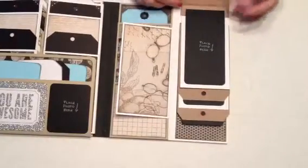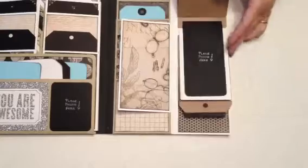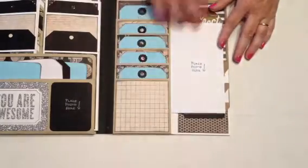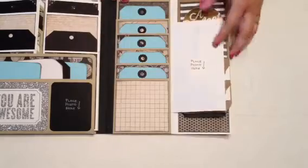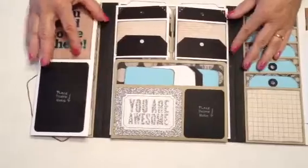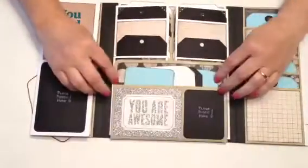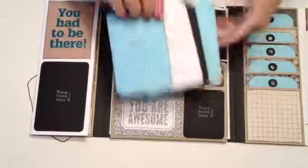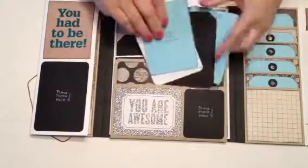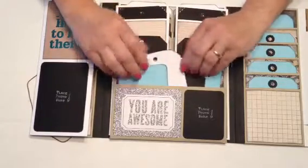Then this is the card and this is the room for a photo. We have the same thing on this side — a perfect day — and then same thing, mirror image of the other side. There's another flip and room for a photo, more tags, and in the center here there's a flip down held with magnets.